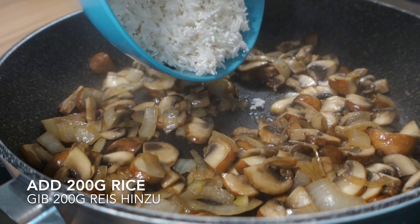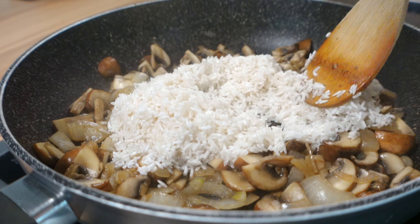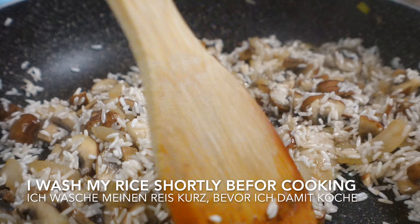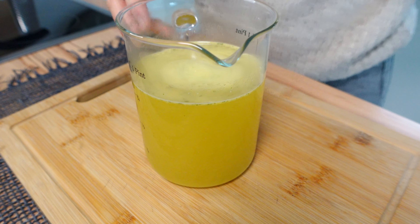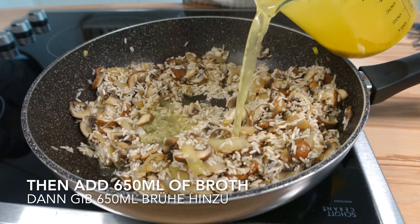I'm going to put the onion in the dish. I'm going to put the onion on the top. I got two eggs.